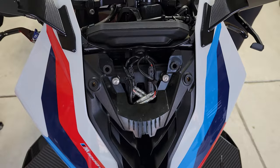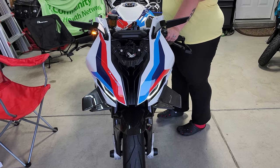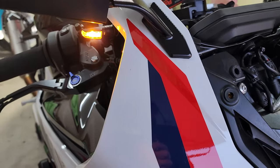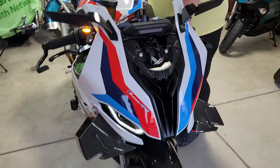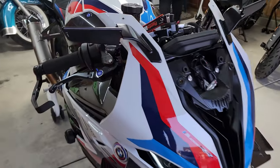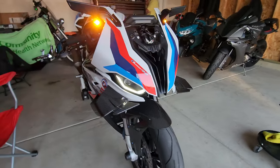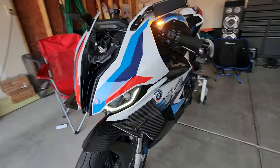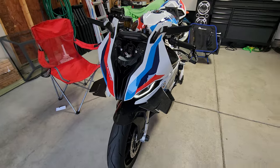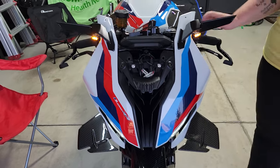Went ahead and zip-tied it up already. Go ahead and throw the turn signals on — they're pretty bright. Turn this one on again — they're pretty bright, they look really really good, and they fit in super well. I really like them. They turned out great — not big and bulky, super lightweight, super slim lined. Looks freaking amazing.